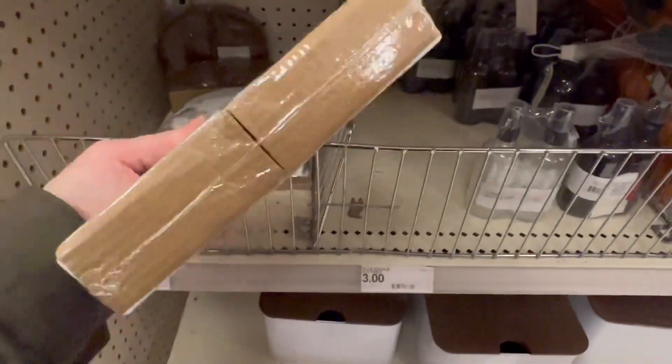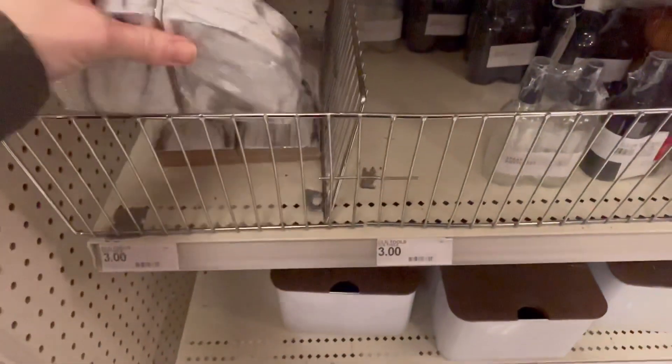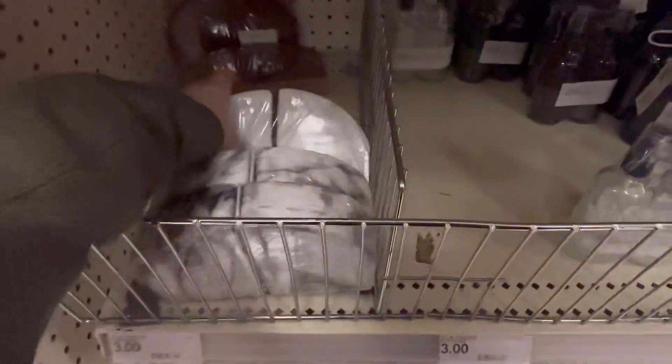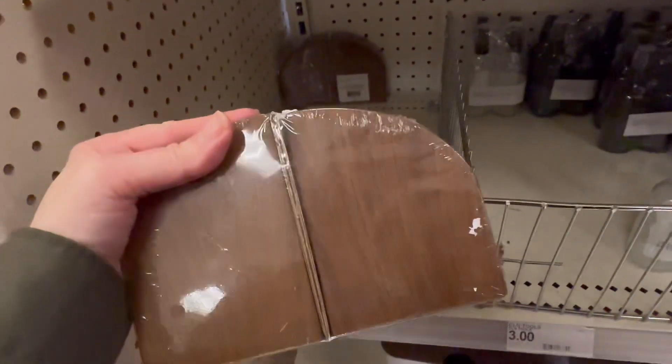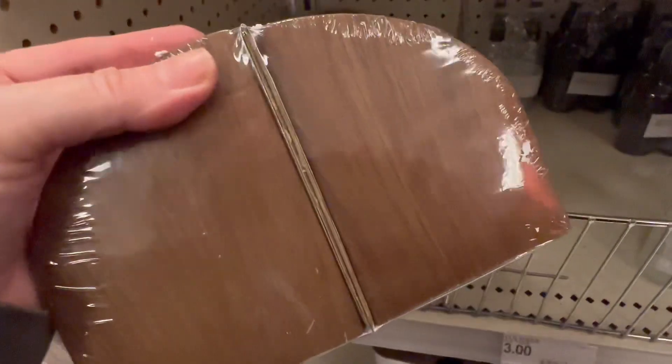Some bookends for $5 — these are pretty heavy. They've got white marble and this faux wood color, painted to look like wood.